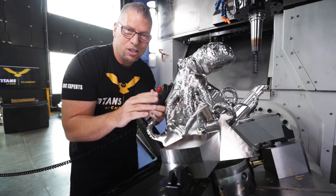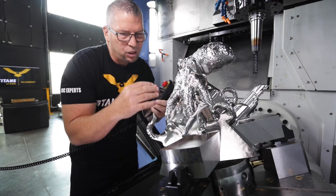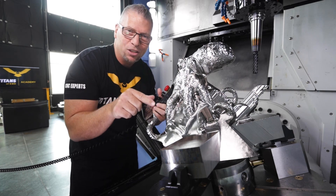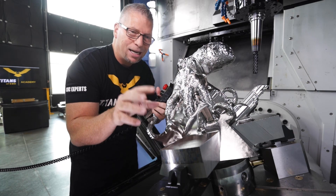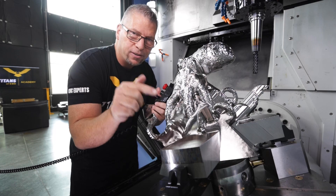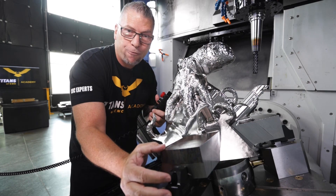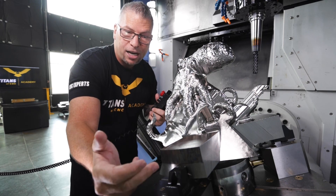Then, as I'm programming, I'm selecting the octopus and selecting everything that I want to actually machine. But then I tell Mastercam: that model right there — I select the model and say don't touch that, don't touch these. And that gives me clearance away from the jaws that are actually holding the part.